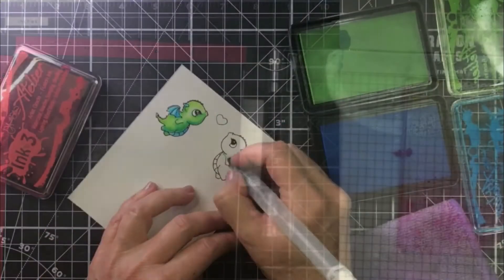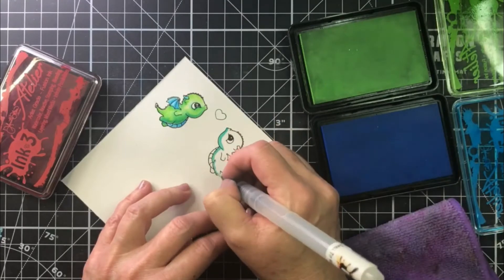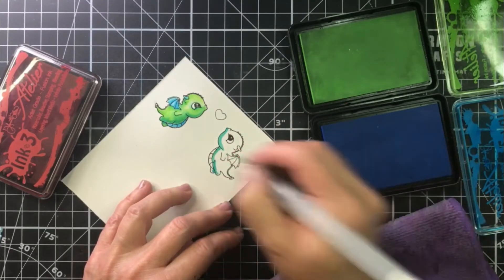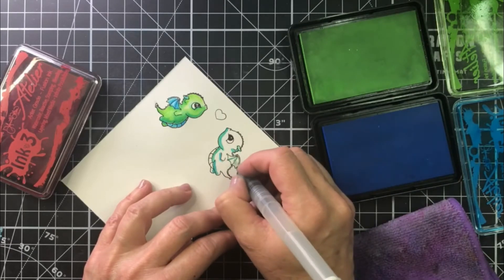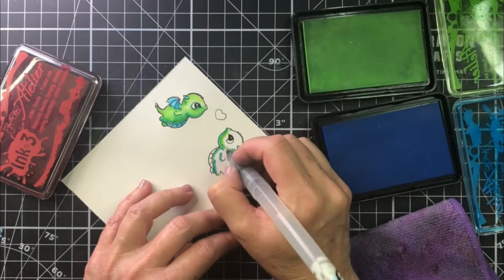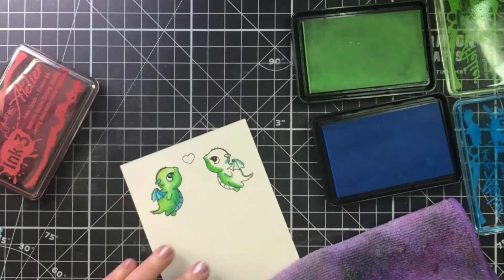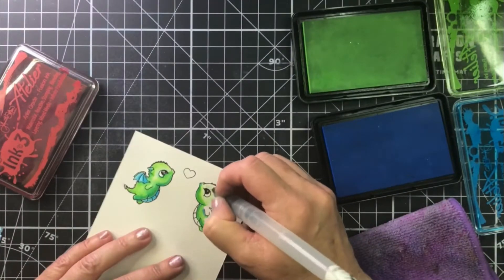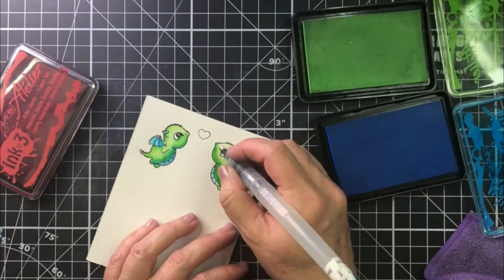Now we've got our background all set. I thought I would show you how I watercolored really quickly the two little dragons — and look how cute that is! So we have two dragons now facing each other because of the mirror image stamp. I'm just taking some of the Atelier inks by InkOn3 and now using them for watercoloring. I've used them for my background, you can use them for stamping and watercoloring, blending — all that fun stuff. But look at the vibrant colors!